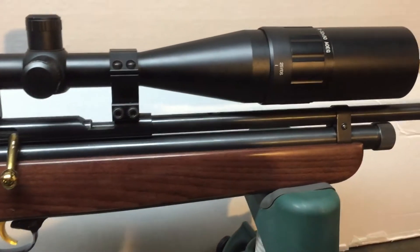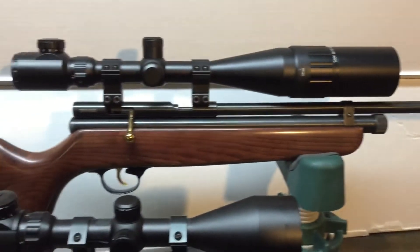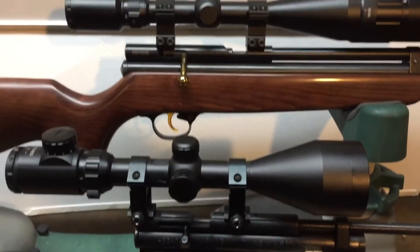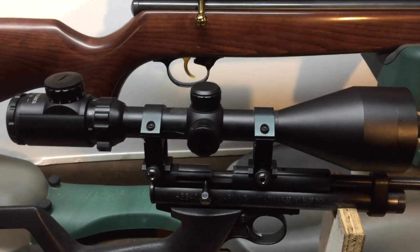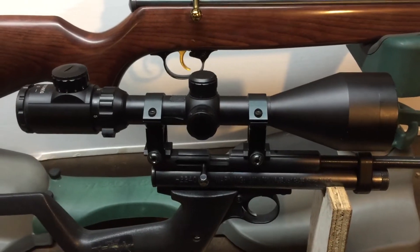This is the Beeman QB78 — pretty accurate. I had that scope on it first, then I bought the other one. I haven't had a chance to use that one very much, but this $52 scope has been on everything.